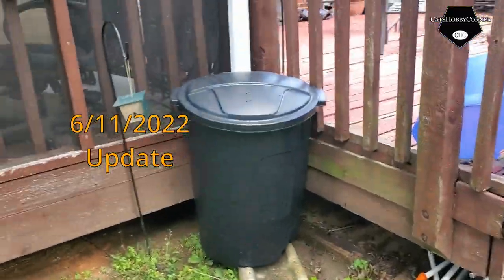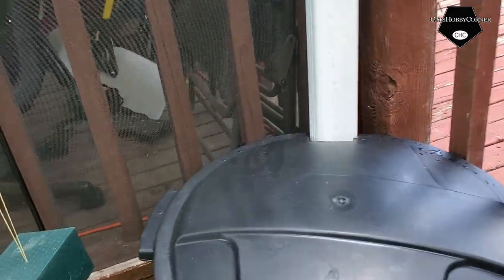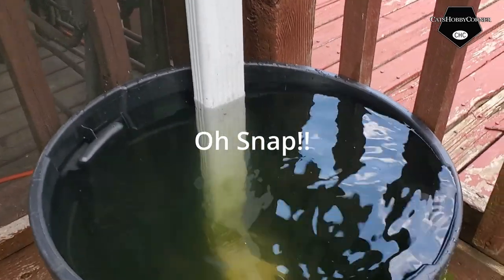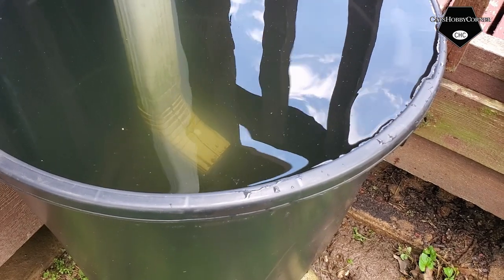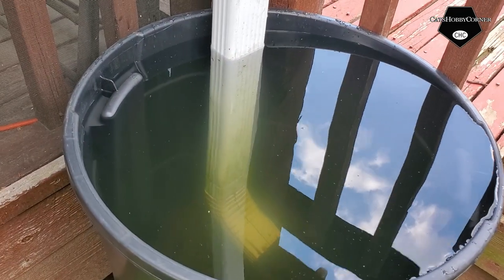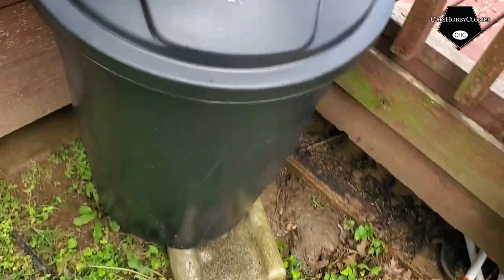Hey y'all, I'm doing an update on my water thing. It rained last night so I am checking to see what we got going on. Oh snap, look y'all, look at all that rainwater! Wow, I didn't even know we had that much rain last night. My spigot should be here today or tomorrow.